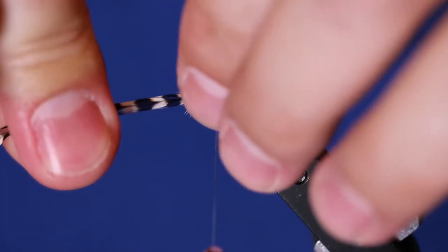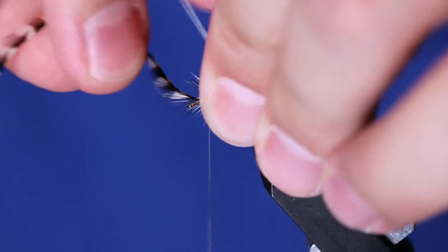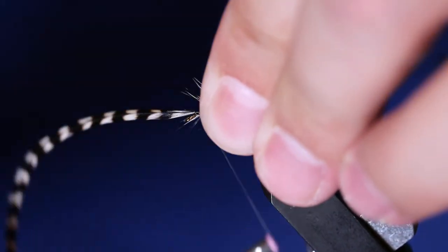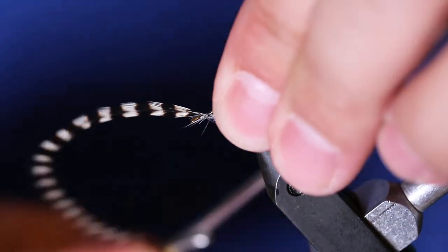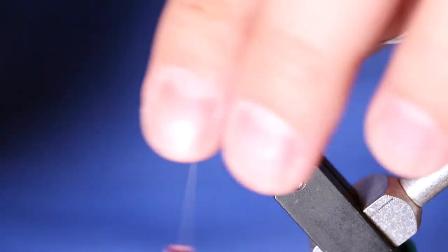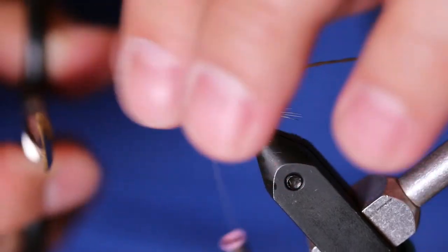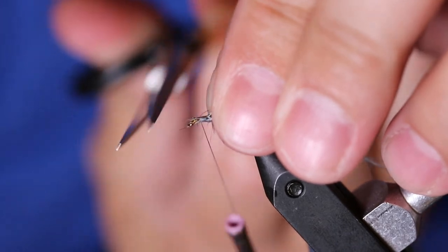From here, brush all the hackle back and pinch down the end of the feather, tie it off. As you can see I caught some of my fibers in here so I'm just going to go ahead and trim those out — tends to happen, takes some practice getting used to this.